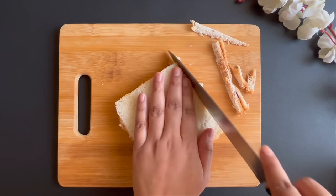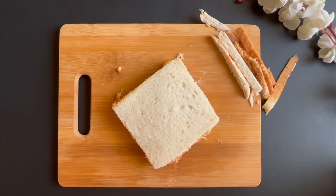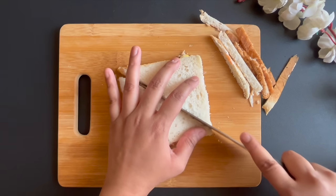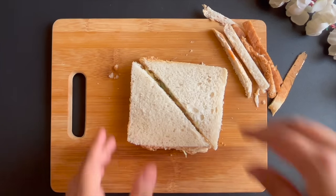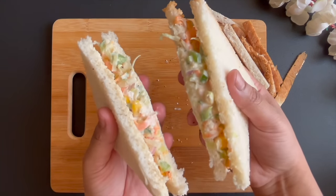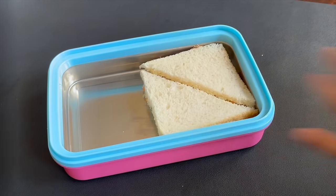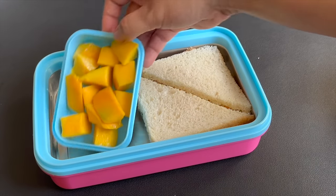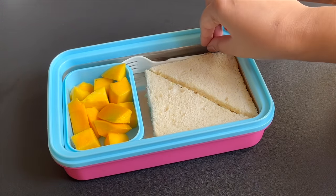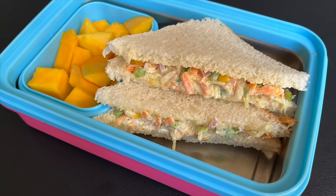This is a healthy sandwich recipe. As you have seen, I have added a lot of vegetables and fresh malay, so the taste is very good. I think it is a great way to add vegetables for your children, so you should try this recipe. I am very sure that your children will love it. Now I am adding it in the tiffin box and serving it with mangoes, because mangoes are in season and I like them. But you can add any fruit for your children. You should try this recipe and tell us how it looks.